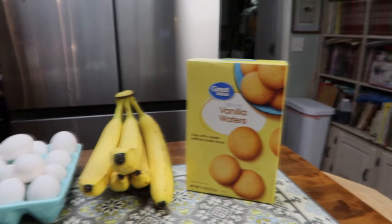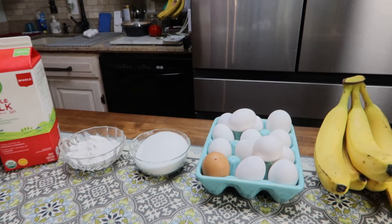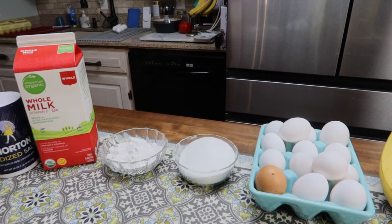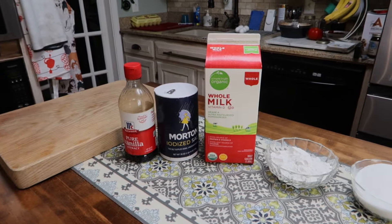I want to get started making this and share it with you, in hopes that if you've never made it, you will give it a try. I'm going to start by showing you the list of ingredients. You will need vanilla wafers, bananas, eggs, sugar, all-purpose flour, milk, salt, and vanilla extract.